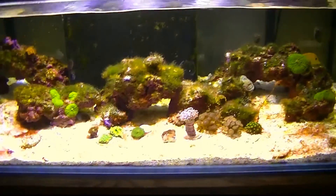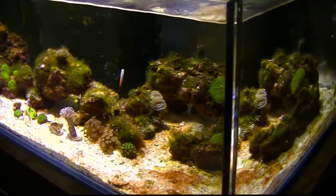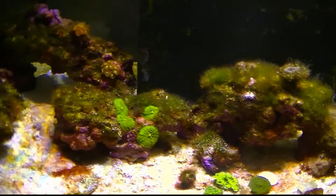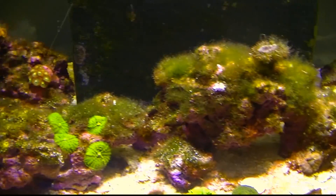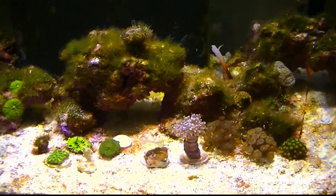The bio pellets are still churning very, very slowly. The skimmer's still skimming. Nitrates are actually sitting at 0.25 or 0.5 right now — they were actually at zero. There's some in there, otherwise I wouldn't have any algae, but it's really starting to get reduced. Anyway, thanks for watching.